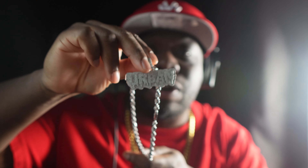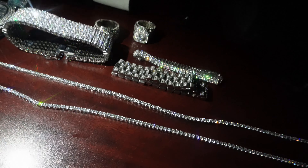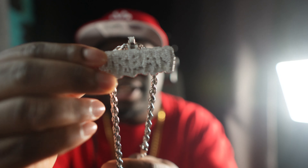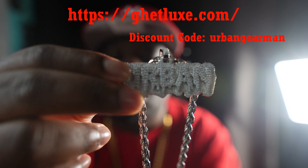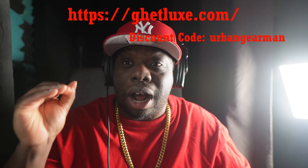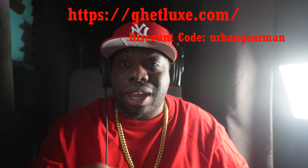This pendant right here is crazy, guys. It's your boy Urban Gear Man — like and subscribe. Today we got this pendant from Get Lux Jewelry. I do have a discount code that gives you 30% off their website, so check out Get Lux Jewelry — the link is down below.